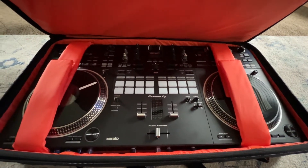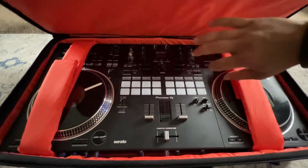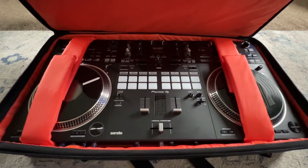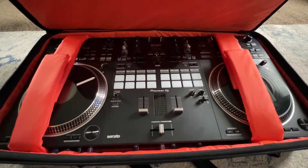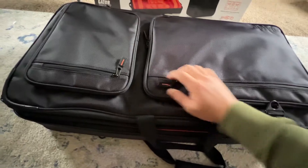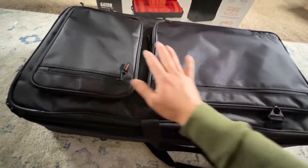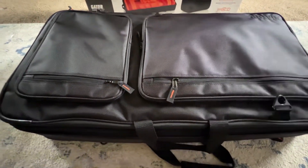This right here will do the job. As you can see it's like a glove — very snug in there, you don't even need any of the additional padding. And this bag also has a bunch of different compartments where you can put your laptop, cables, the plug-in for the DDJ Rev 7.